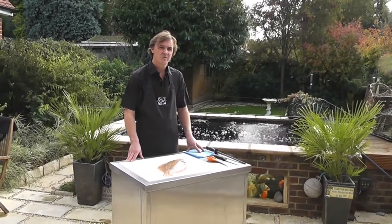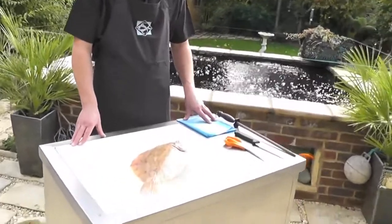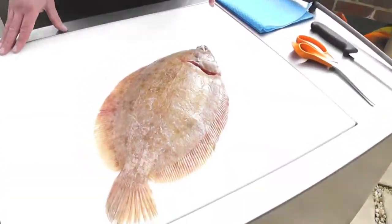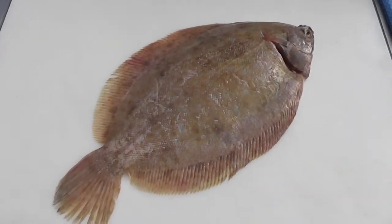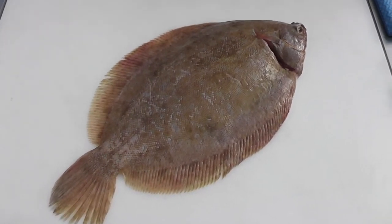Hi, Duncan Lucas from Fashionate About Fish. Out shopping yesterday at the Arndale Centre and discovered Direct Fisheries. They had this beautiful lemon sole on display and we had to buy it to have for our tea. And I'm going to show you how to quarter cut it.